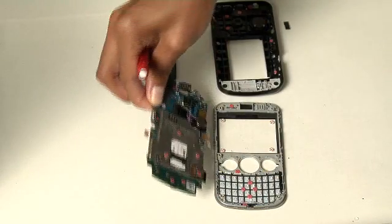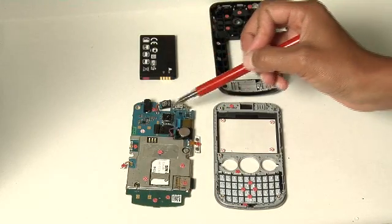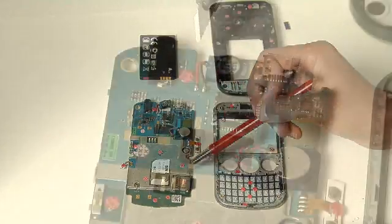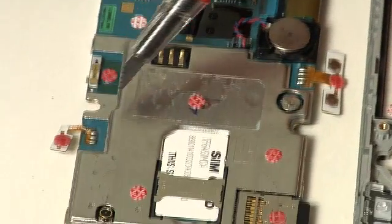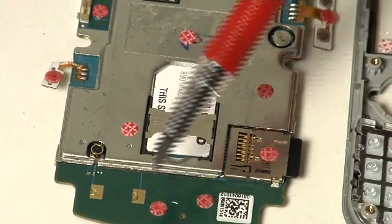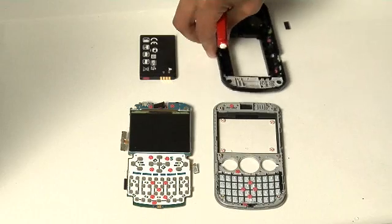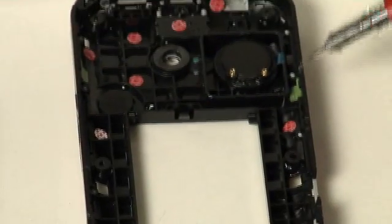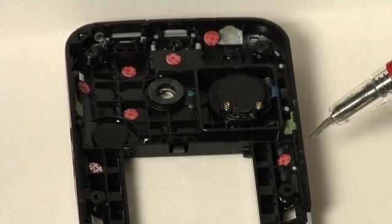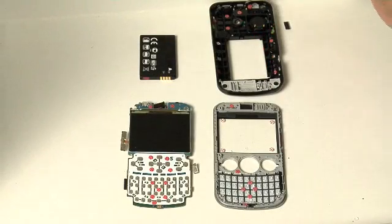Looking at the back side of the PCB board, we see that the water indicator by the microphone area has turned red. The water indicator by the receiver port has turned red, and water indicators throughout the back of the board at the USB ports have also turned red. Looking at the inside of the back cover, water indicators have turned around the perimeter of the cover, showing water ingress through USB ports as well as the auxiliary port at the top of the phone.